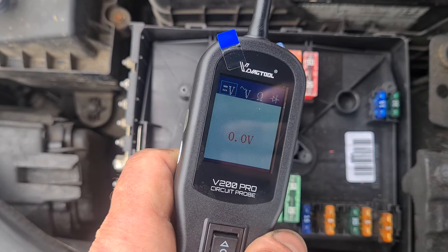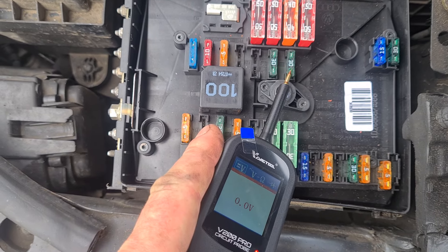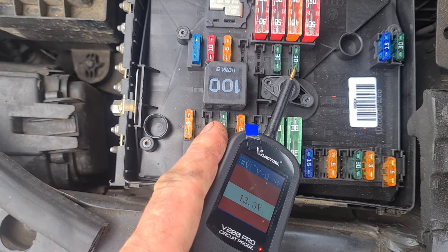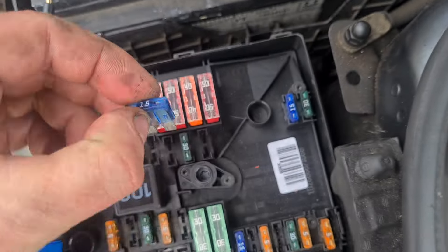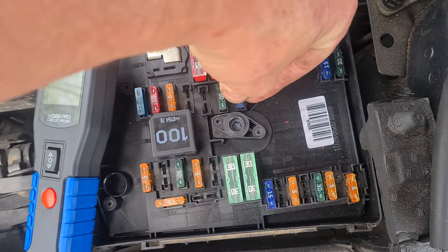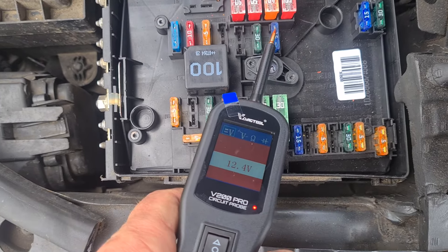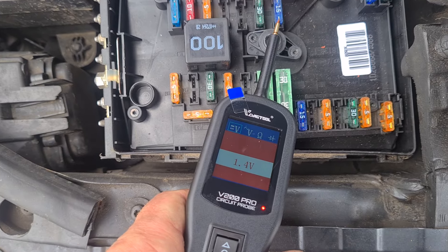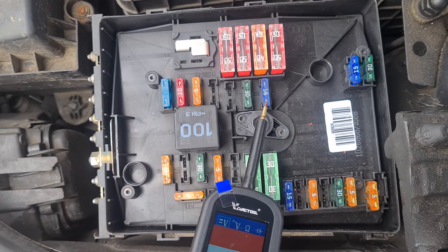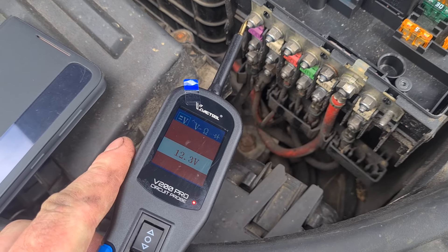So if we set it to volts, try and get it where you can see the screen — we've got 12V across. So if I pull that back out and put back in this blown fuse that I had earlier, you can see now that we've got 12V come across here, and we've only got one volt. So you can use it for circuit testing, testing your voltage.